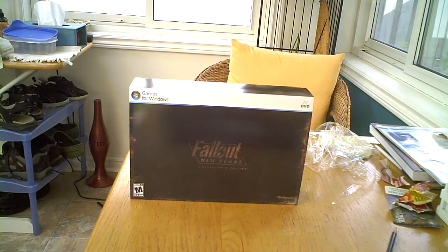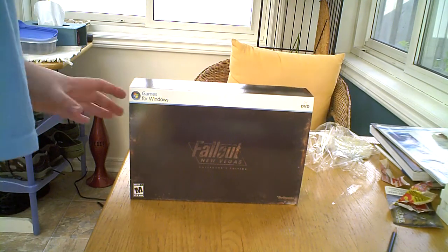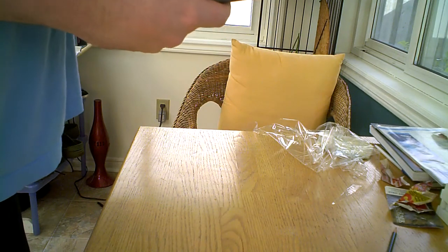Hey, it's another unboxing and wrapping type video from me — you know how I love those videos. This time it's Fallout New Vegas Collector's Edition for the PC, Games for Windows. The Collector's Edition is $69.99 plus tax Canadian, which worked out to be almost $80. I got free shipping because it was over the price minimum. So I'm opening it now. The PC version is normally $49.99, so it's $20 more.